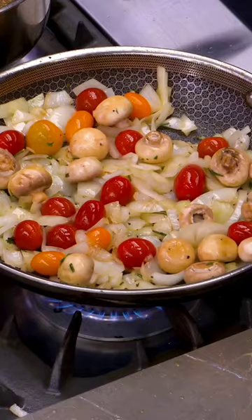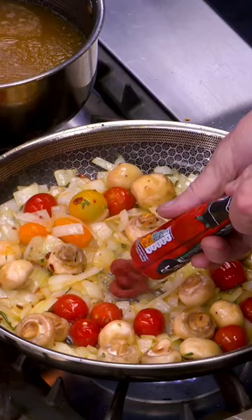Onion, olive oil, fresh rosemary, thyme, mushrooms — whole. Tomatoes, a touch of salt, butter.